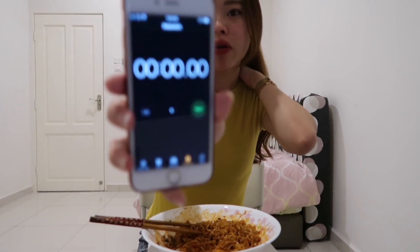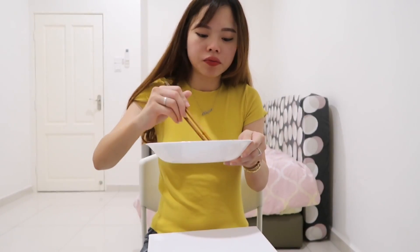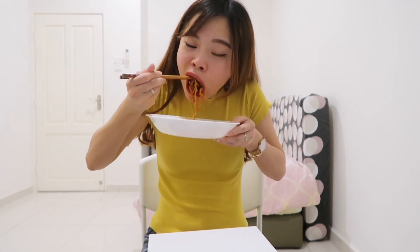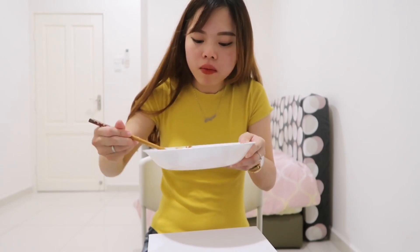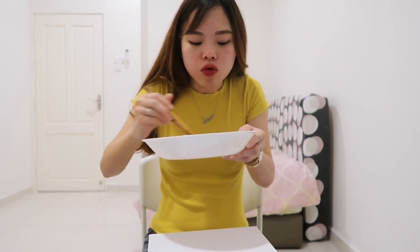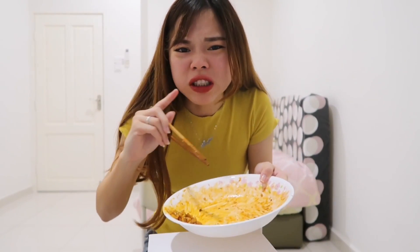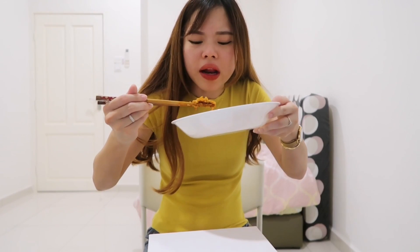Okay, I'm going to use the stopwatch right now — starting it now. Three minutes were just now, okay. This is the mushroom — it's a bit softer now. Some of the ingredients, the seasoning, is quite difficult to bite.